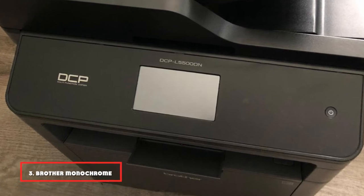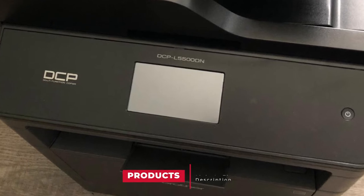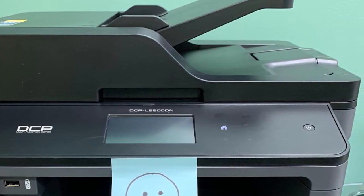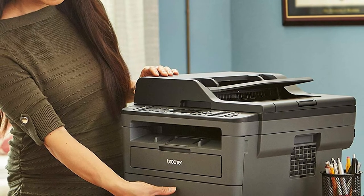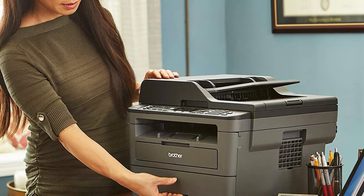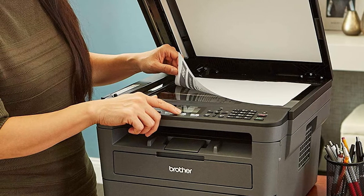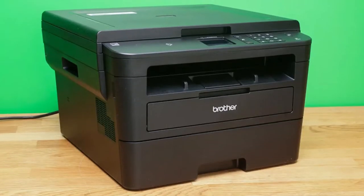The number 3 position is held by the Brother Monochrome DCPL5500DN Laser Printer. The Brother L5500DN Monochrome Copier can help you save a lot of time with its 42-page-a-minute print and copy speed. This Brother multifunction mono laser printer produces professional quality documents with clear text and unbeatable graphics. Another amazing feature is that the Brother DCPL5500DN duplex copier offers simultaneous processing, for example copying and printing, saving extra time.